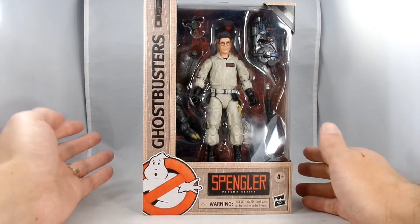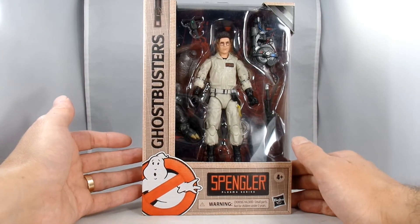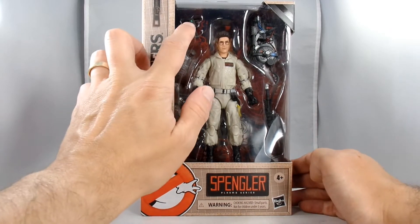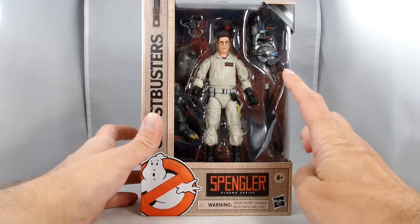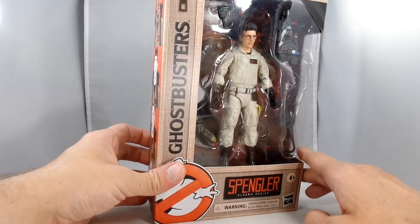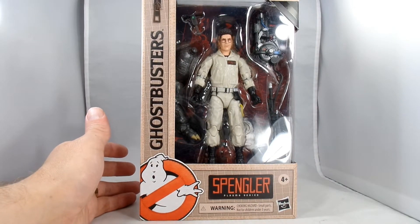The face sculpt on him looks pretty good. From inside the package he's got his PKE reader, and of course he's got his wand and backpack. Give me a second here and I'll open this up and we'll take a closer look.